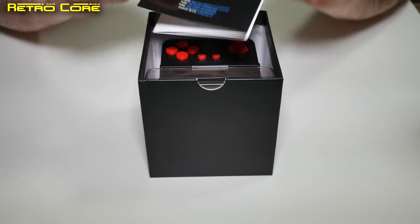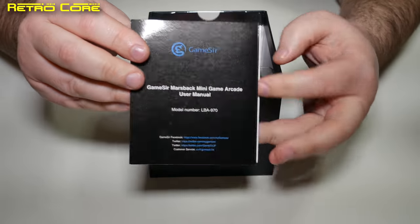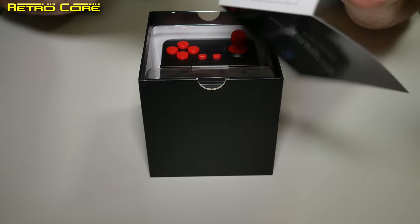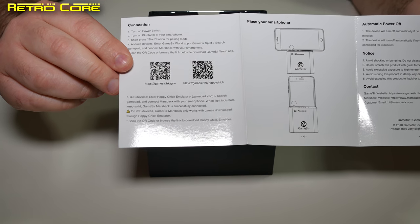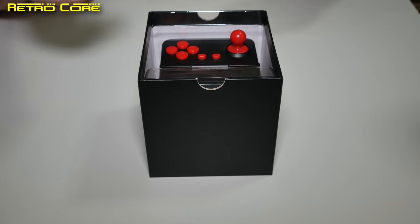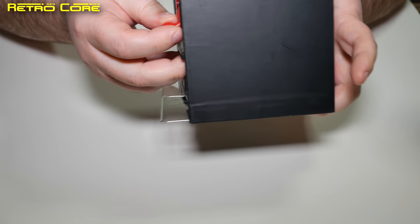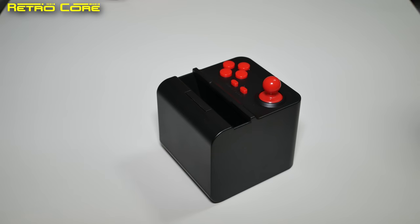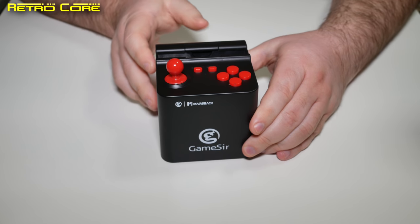In the box we get this little manual. Whether this will be included in the finished product, I don't know. It gives you some basic information and also a couple of QR codes to scan for iOS or Android. These will take you to a homepage where you can download an emulator called Happy Chick, which is apparently the emulator this thing is designed for. But to be honest, you don't need it — you can use any emulator you want, especially on Android.